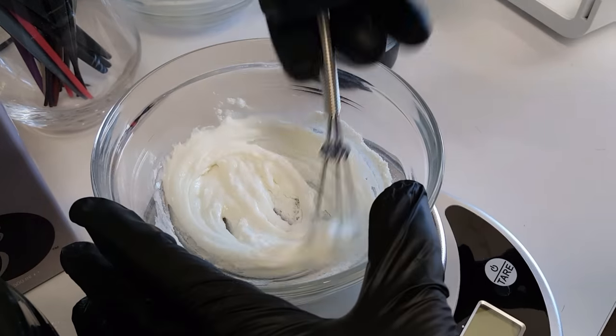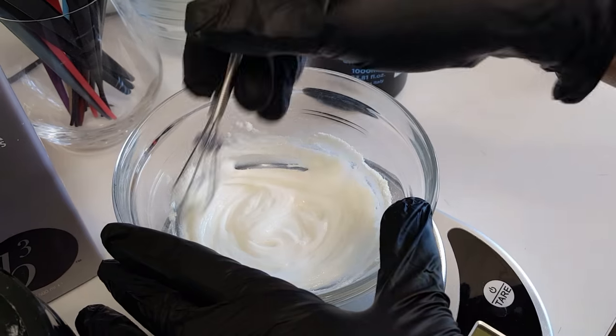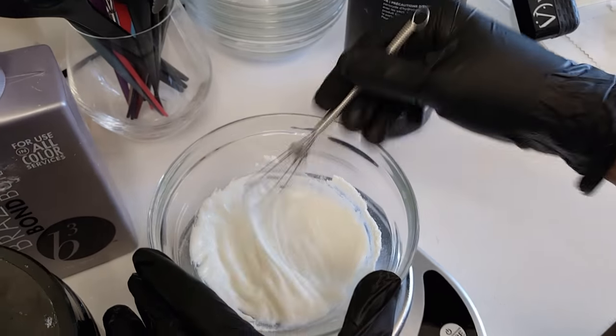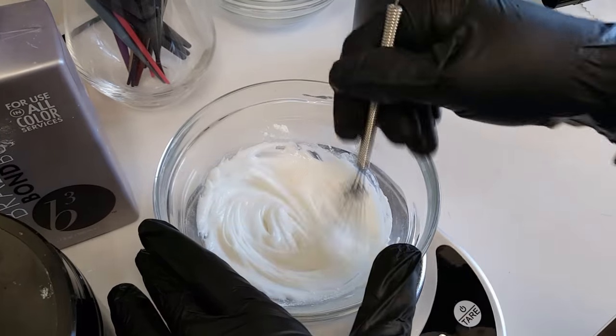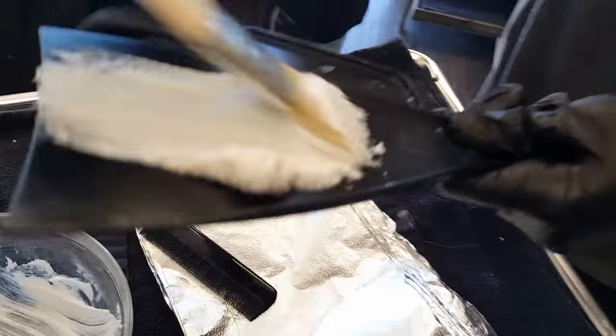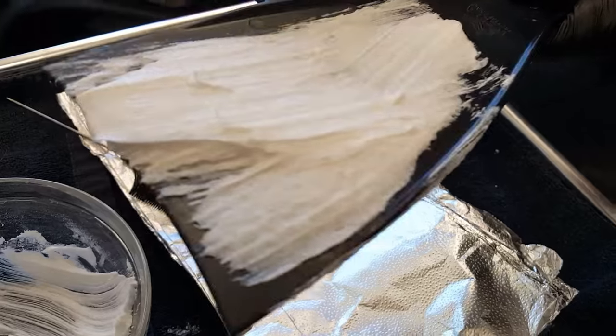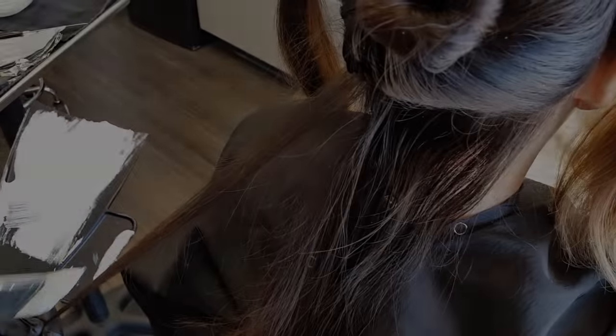Right here I'm mixing Wella Freelights and 40 Volume. It's a clay lightener and it spreads really, really nicely, and that is why I like to use it. With clay lightener, you don't actually need to use anything to separate it — it will separate itself, it kind of conceals itself within its little environment and it doesn't bleed. So you don't really need to put any foils or saran wrap. But I do anyway just for the purpose of conducting heat to help it process, especially for darker hair.